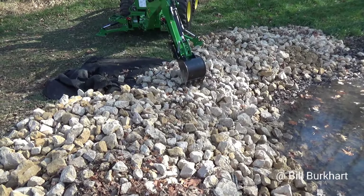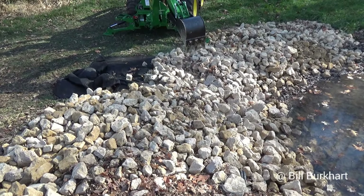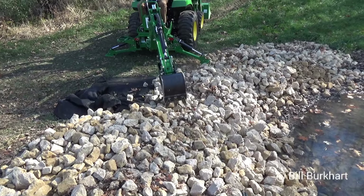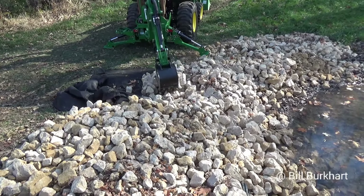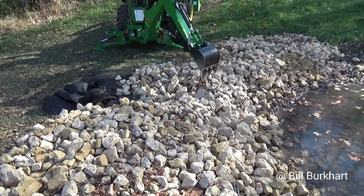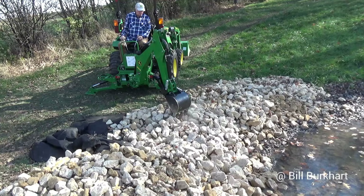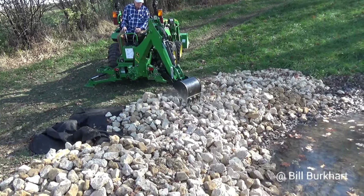To get started, I'm going to pull some of that rock back. The red arrow is showing you the original pipe, so keep that in mind as we go through this. I'm going to pull the rock off the pond mat without damaging it — then it will start digging down through the soil and get everything established.